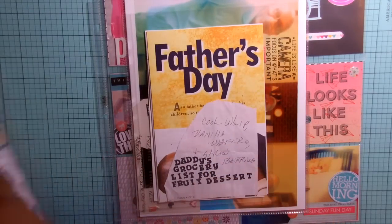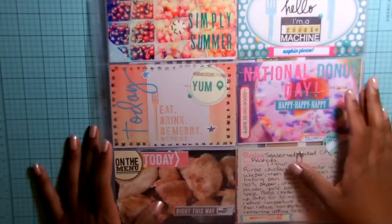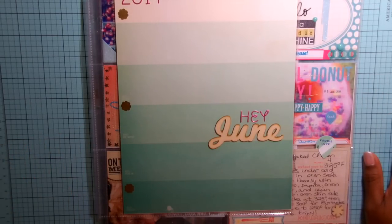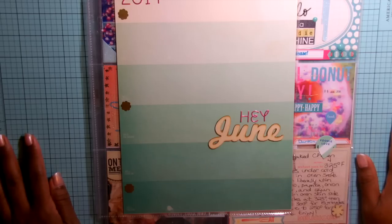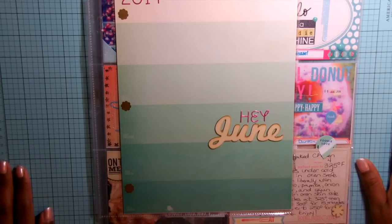If you feel like you're taking photos of the same thing every day or you're not inspired to take photos throughout the month, try a photo challenge — it may help. I'll leave the link to the blog below where you can find all the information about Fat Mom Slim's photo challenge. Thank you for watching. Bye-bye.